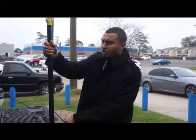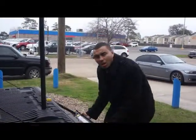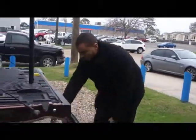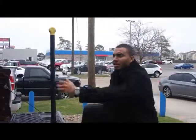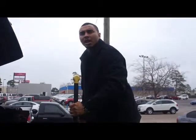First you pull this a little bit. Pull the arm up. Pull out the little ladder. Hold this out. Put your leg up. Stay in your arm. Pull it up. See how easy that was?